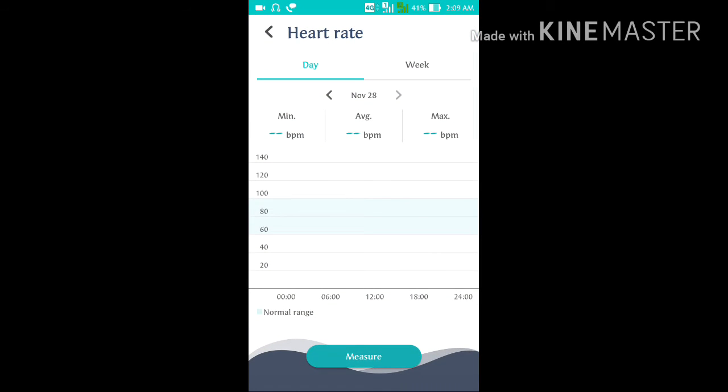Now hit on Heart Rate. You can see the measure option is here. Click on Measure, then put your finger in front of the camera so that it will calculate your heartbeat rate.